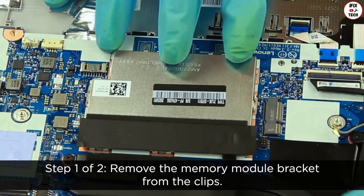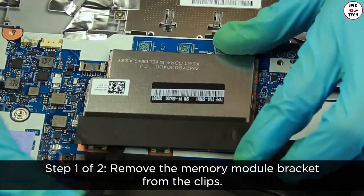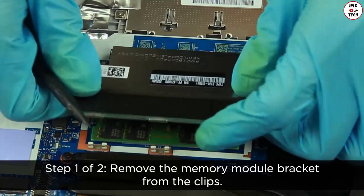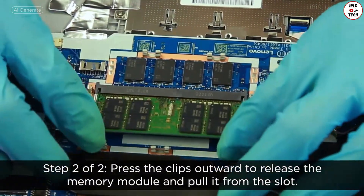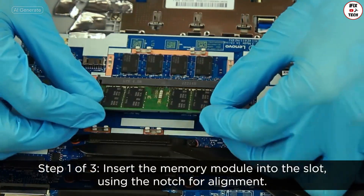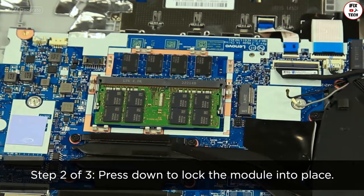Remove the memory module bracket from the clips. Press the clips outward to release the memory module and pull it from the slot. Insert the new memory module into the slot using the notch for alignment, then press down to lock the module into place.